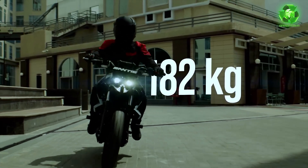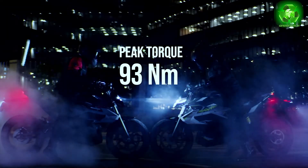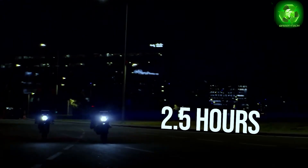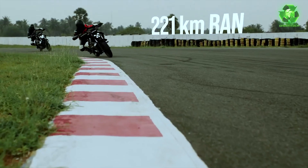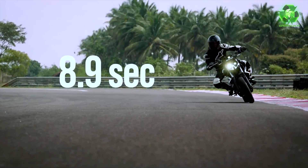Looking at the main specs: the motor has a peak power of 20.5 kW, a rated power of 12 kW, and peak torque of 93 Nm. It has an 8.9 kW battery pack. Top speed is 135 km/h and IDC estimated range is 221 km, though real road conditions will be lower.